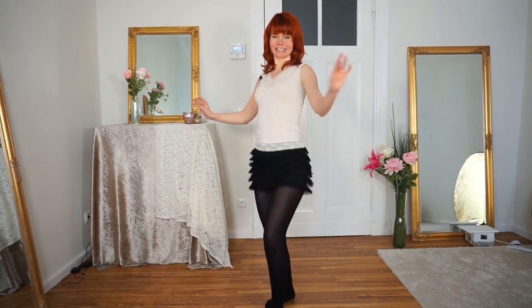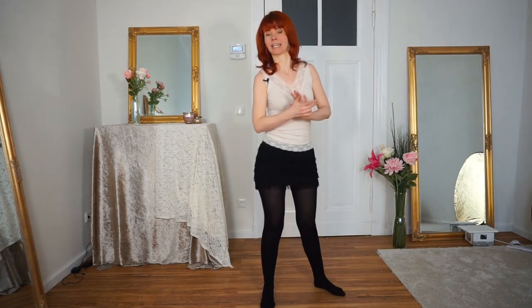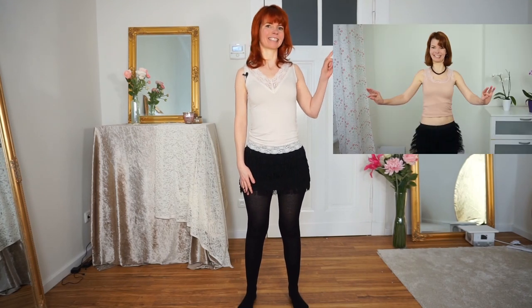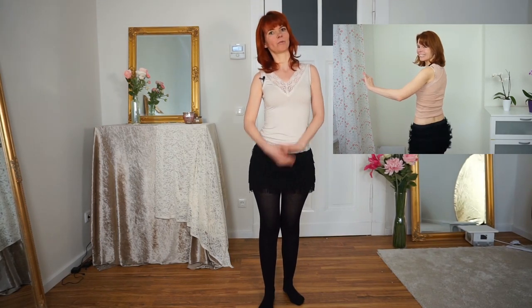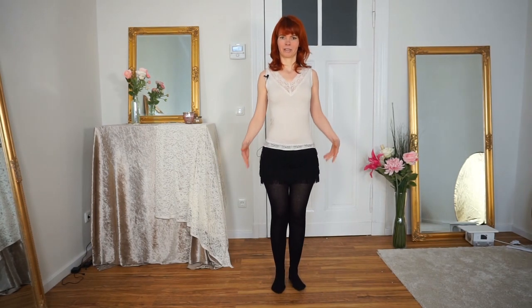I advise you to really practice this and check out how it works in your dress or in your skirt, because it feels a little bit different all the time. Really check out in front of a mirror how it looks and feels in your skirt so you can really take the best out of this beautiful movement. One of my very first videos on this channel is the Twist Jimmy — if you're interested, click on the info card.